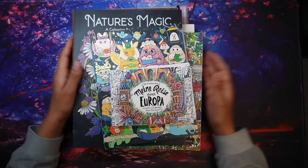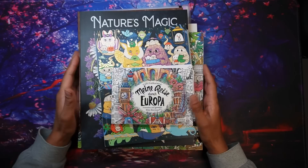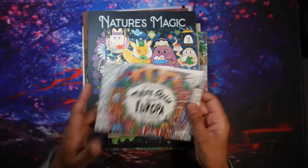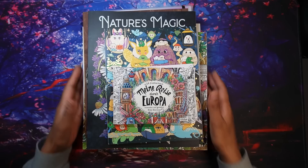Hi everyone, welcome back to Coloring with K. In this video I'm going to share my completed pages for September 2023. It's been quite a busy month with back to school, and after six weeks of holidays you just get out of the routine. I only completed eight pages, and really one of them is half pages rather than a full page.